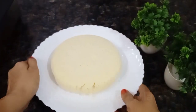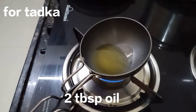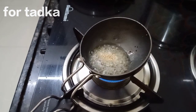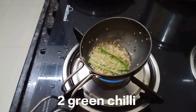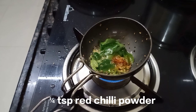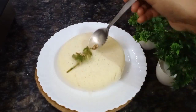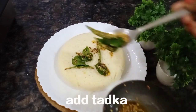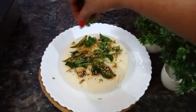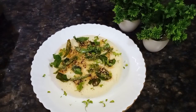Now I am going to take 1 tablespoon of oil and add 1 tablespoon of mustard, half tablespoon of white til, green chili, and curry leaves. I add red chili powder. This is ready on the gas. Now we add this cake in the bowl and mix it with a bit of salt. Share and subscribe!